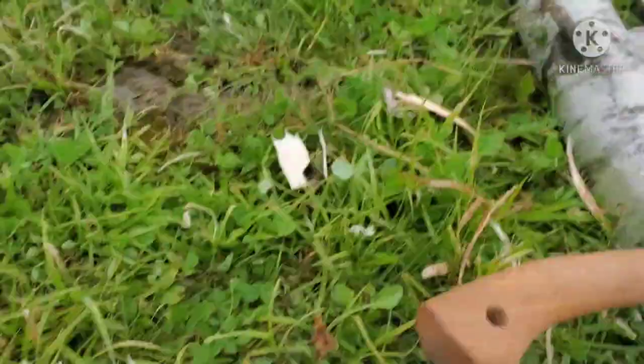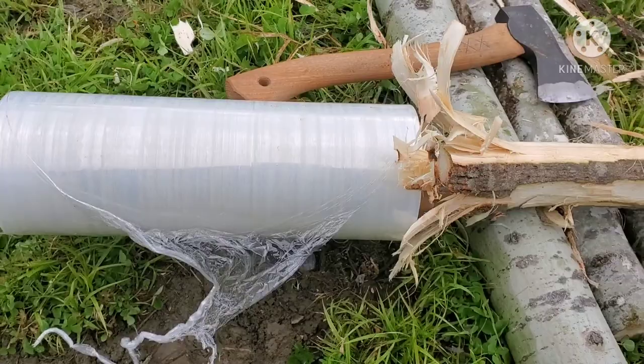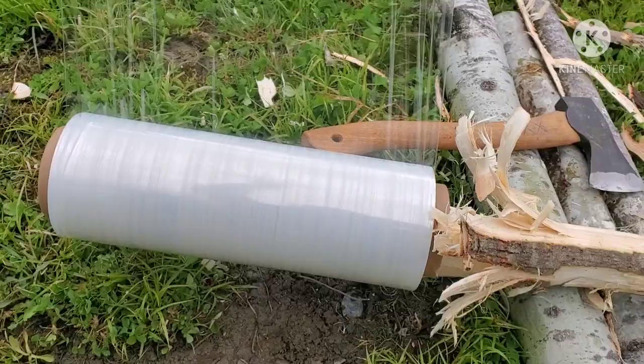So I took this log that was roughly the same diameter, and then I just peeled the ends so that once I get up to the top areas, I'll be able to peel this plastic wrap off and hold this log up in doing so, so that I can get to these high portions.